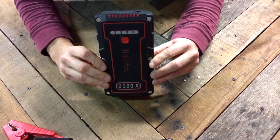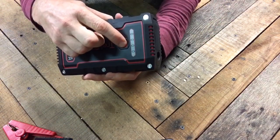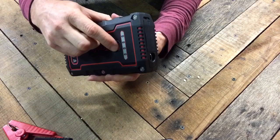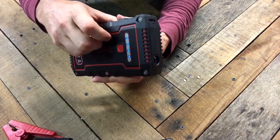A couple more features on this battery pack: it has a built-in LED flashlight. Press and hold the red button and the flashlight will illuminate. Press it a second time, it'll blink. A third time, it'll strobe. A fourth time, it turns it off.